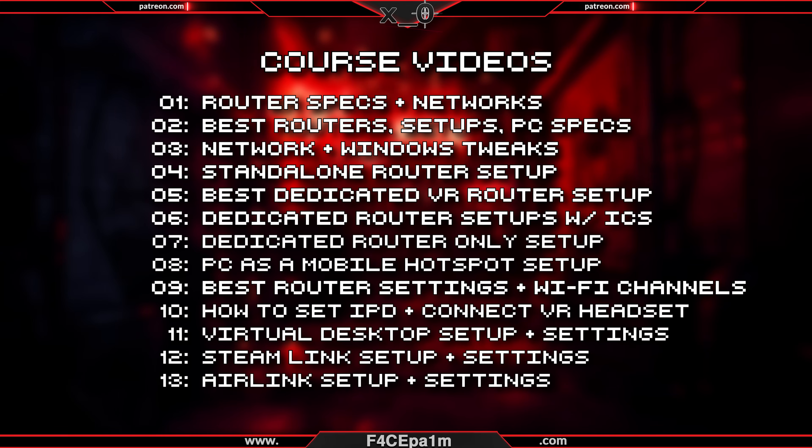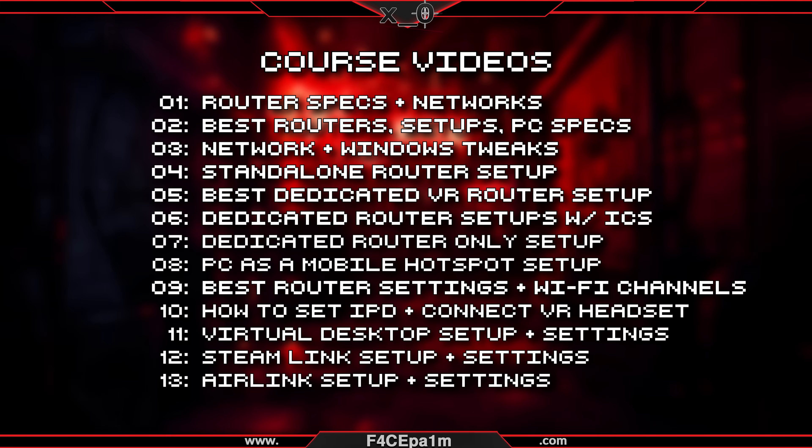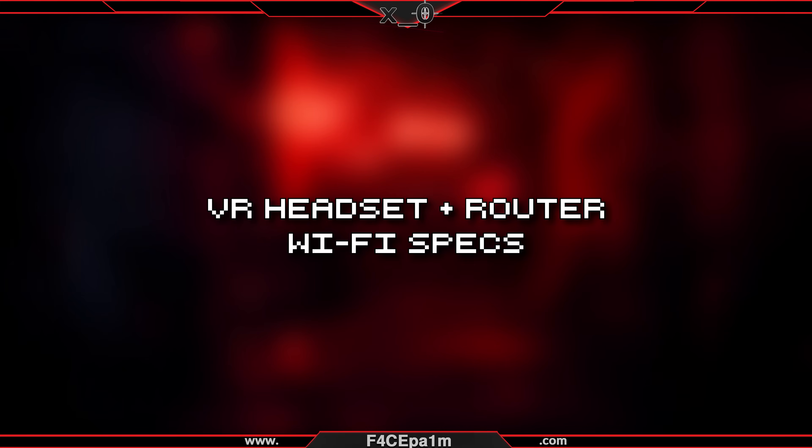If you want to follow along with this complete course, check the links in the description to the other videos and for the equipment I use personally. I'd strongly recommend you watch from the first video, and I'll tell you when to skip videos based on your specific VR setup. With that said, these are the types of routers you'll need to get the most out of your specific VR headset.